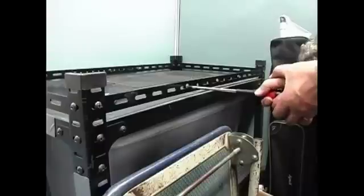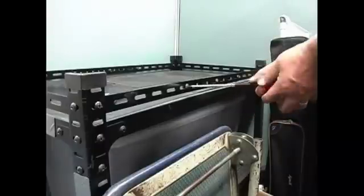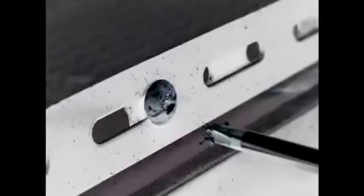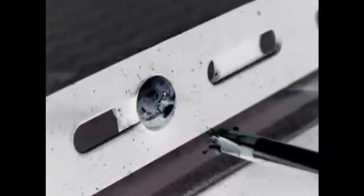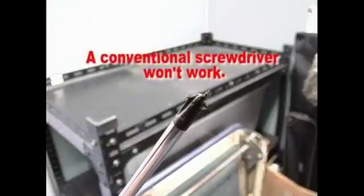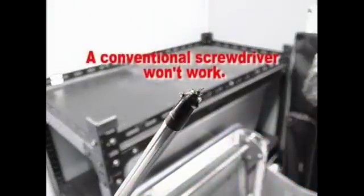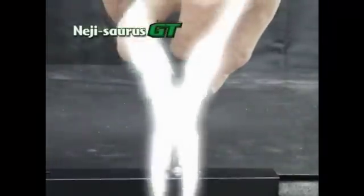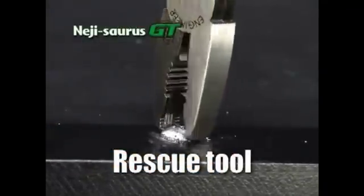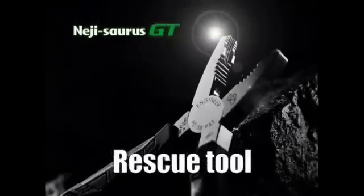It's happened to all of us. You're turning a screw when — oops! — you find yourself with a stripped screw head. A conventional screwdriver won't do you any good. But the Neji Source can handle the job. Watch the Neji Source grab hold of that screw head with its strong teeth.